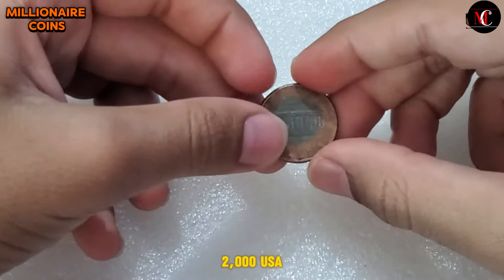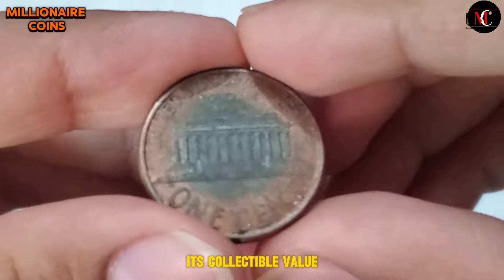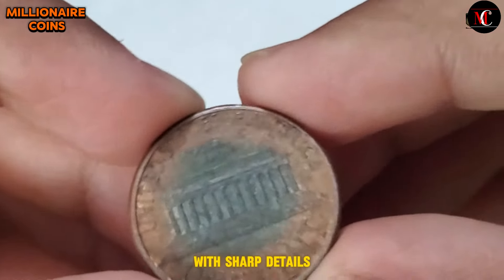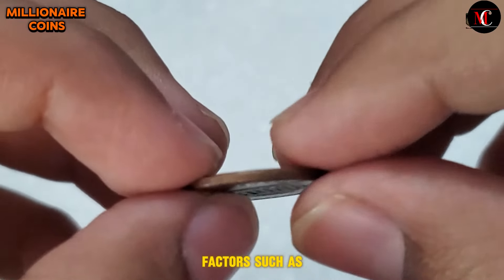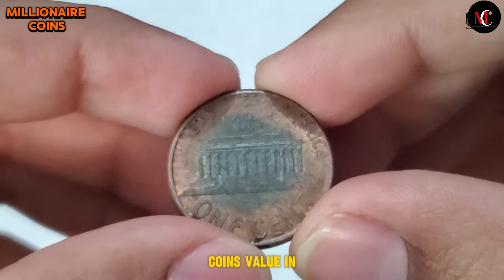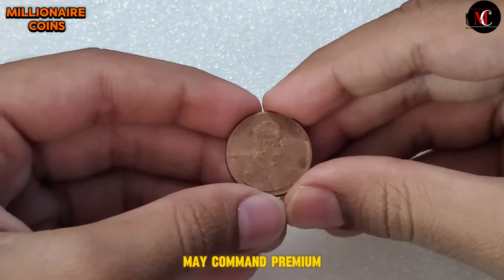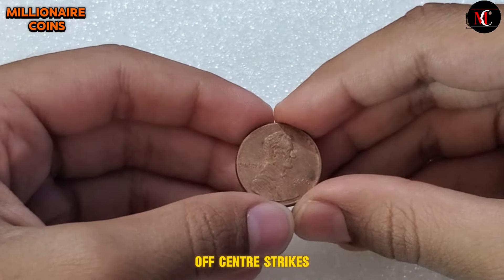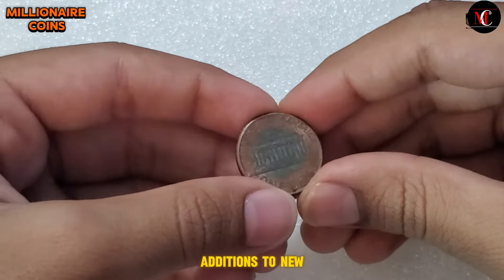While the face value of the 2000 USA One Cent coin is just one cent, its collectible value extends far beyond its nominal worth. Coins in excellent condition, with sharp details and minimal wear, are highly sought after by collectors. Factors such as rarity, condition, and demand among collectors all influence the coin's value in the numismatic market. Additionally, coins with unique varieties or errors may command premium prices. Varieties such as doubled dies or off-center strikes add intrigue and rarity to the coin, making them prized additions to numismatic collections.